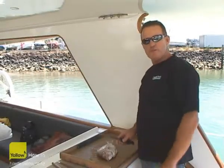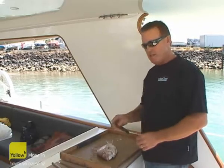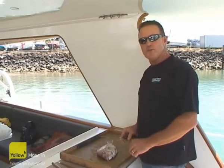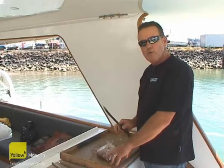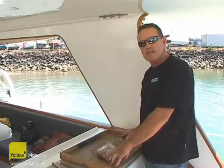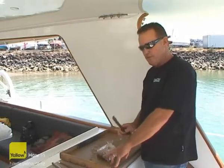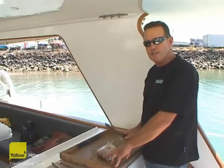A couple of really important things with getting a good fillet on a fish is a really good sharp knife and a sharp stone. There are a couple of different knives to use: a heavier blade knife which is great for running through and taking the flesh off the bone, and then a finer knife for taking the fillet off the skin.